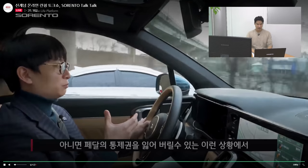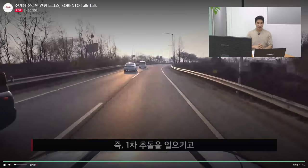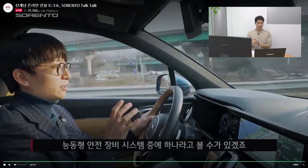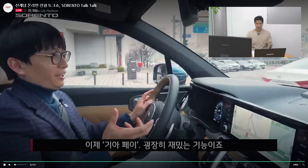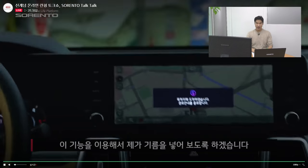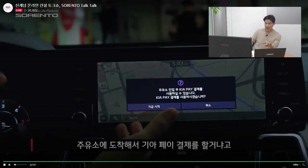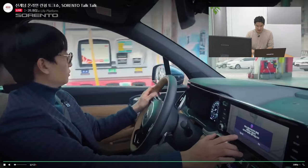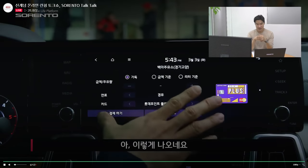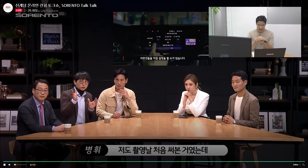It also has a collision avoidance system — if the driver becomes unconscious and the car starts spinning, the car will try to stop immediately to prevent secondary or further collisions. He's also demonstrating KiaPay at a gas station — when you arrive, a prompt pops up asking if you'd like to use KiaPay to fuel your car, and you can choose full or partial. Very nice.